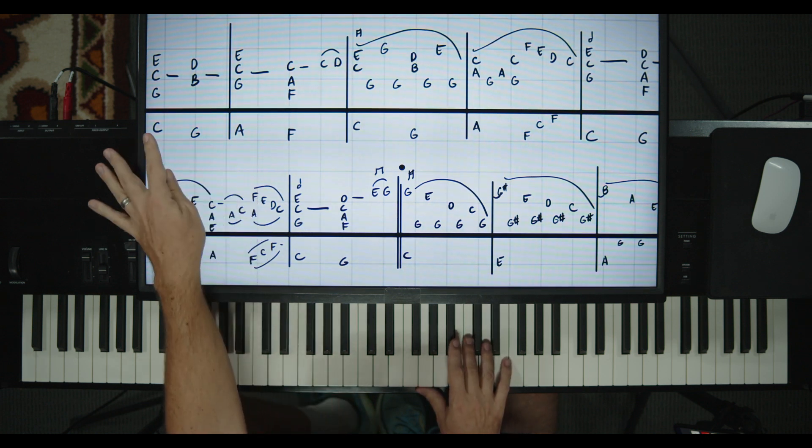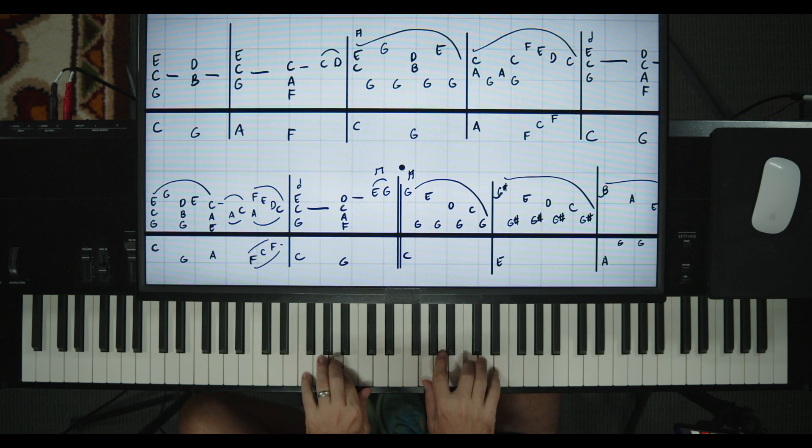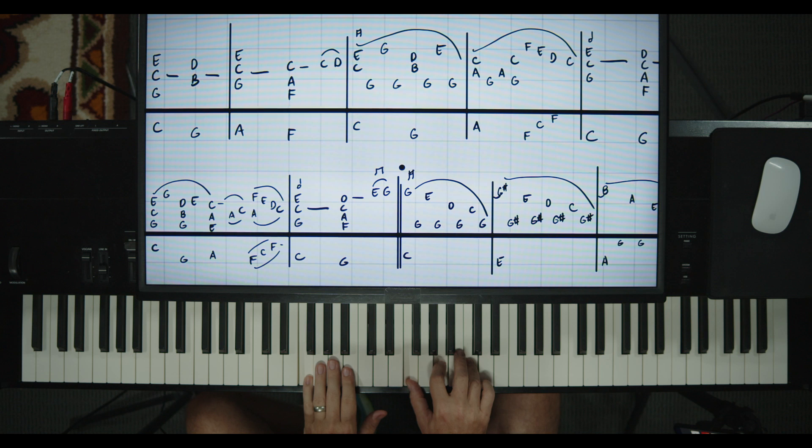Next one's an A minor 7. This was a C chord, that was a G chord, this is an A minor 7. G, C, E on the right. Left hand on an A. One, two. Count three is an F chord — F, A, C on the right, F on the left. Three, four.